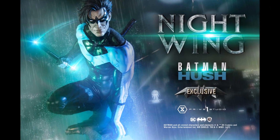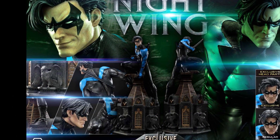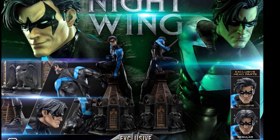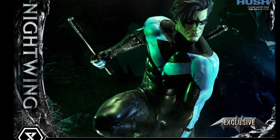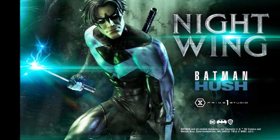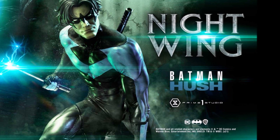Bottom line, this is a big hit for me. This is definitely one that I'm considering purchasing. Even though I don't usually get the heroes, this is just one I feel like I need to have. The price point is good too — it's $1,099 for the exclusive and the regular is $1,049. So that's a no-brainer to me to get the exclusive and get that extra head sculpt and some of the different swap-outs. It just makes sense.